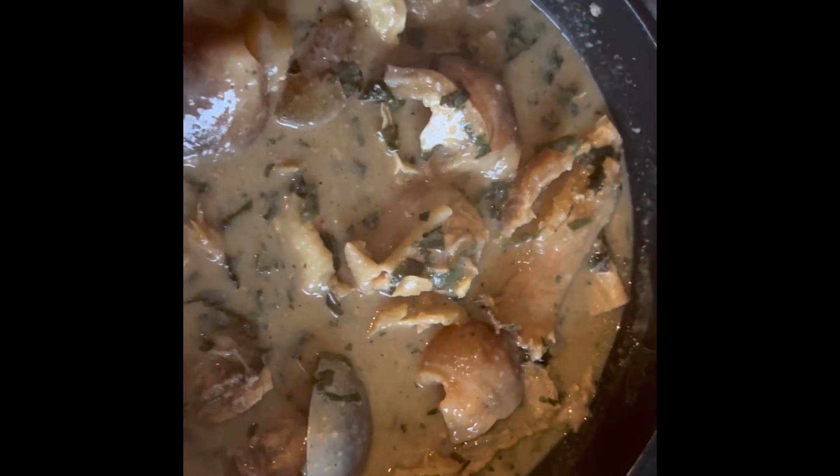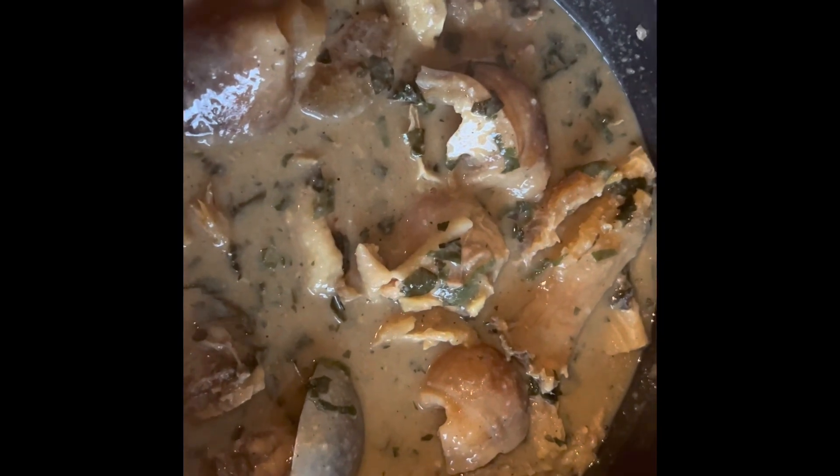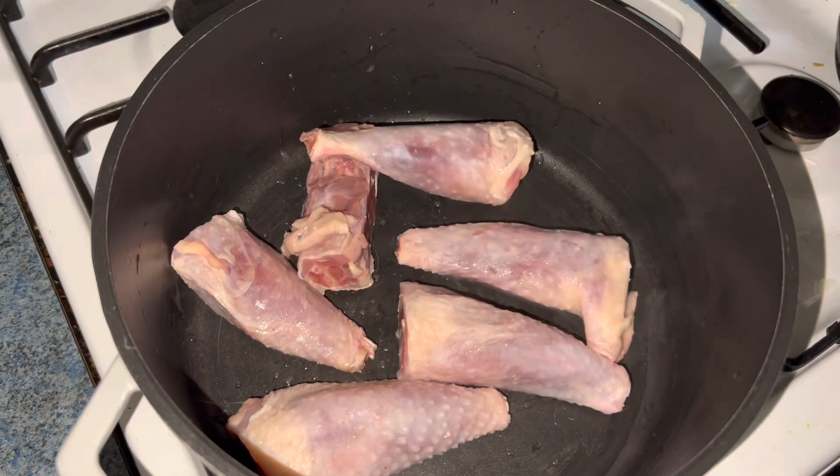Nsala soup is a native soup of the Anambra state people from the eastern part of Nigeria. You can also call it white soup — the English name — because we are not using palm oil.